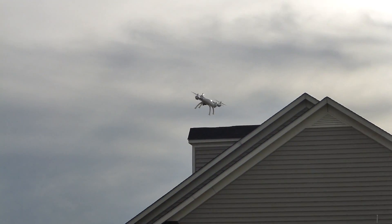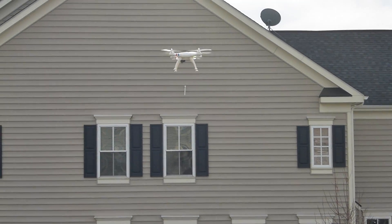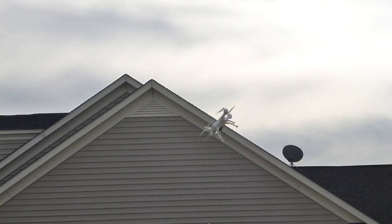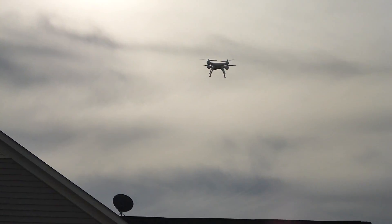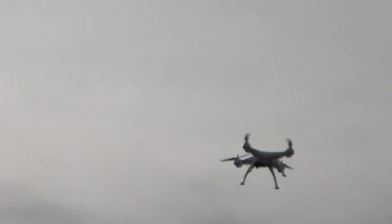Hey guys, I'm here to talk to you about the SEMA X8C. As you can see, I'm kind of flying it in my front yard, doing a flip right there. It's very maneuverable, very sporty. If you fly it in high mode — there's a high and a low.